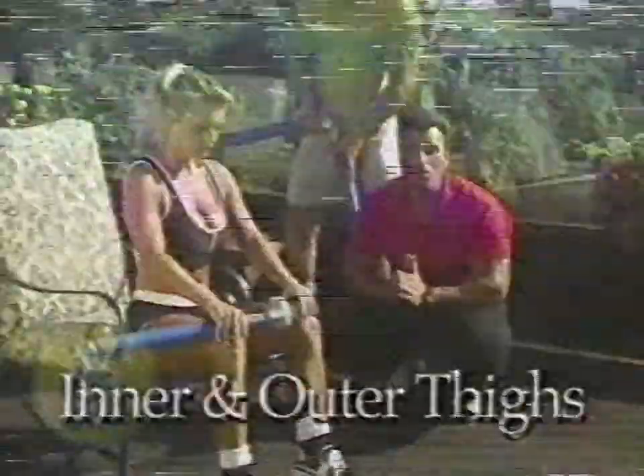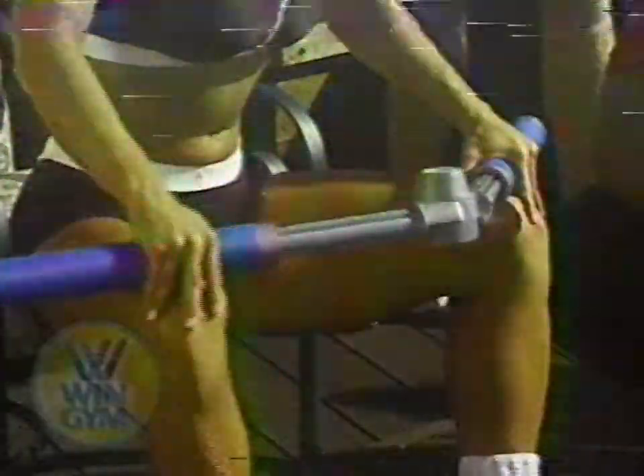Those are the Fantastic Five, but there's more. This next exercise will work your inner and outer thighs. Christina sits on a chair — as she presses out, she gets a great workout on the outer thigh; as she pushes in, the inner thigh muscles contract for a great workout. This is great for toning those areas. The win-win resistance works two opposing muscles with the same motion. Do three sets of 15 to 20 repetitions.